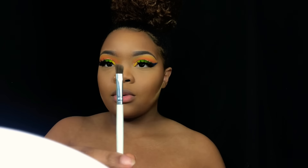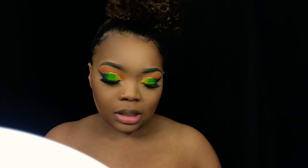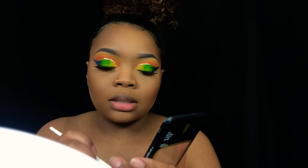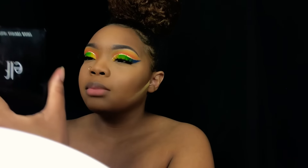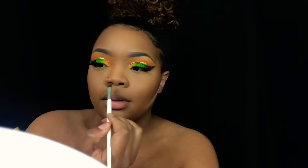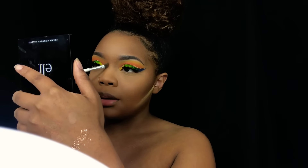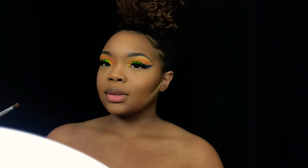Usually I don't contour my nose, but let me show you how I would. I'll take this angled brush — it's from e.l.f., I've had it for years — and take the same powder that I contour with. I did it very lightly because I don't really know how to contour my nose, but I don't really see a need to. I just go in right there instead of bringing it all the way down. Oh, that's kind of cute!